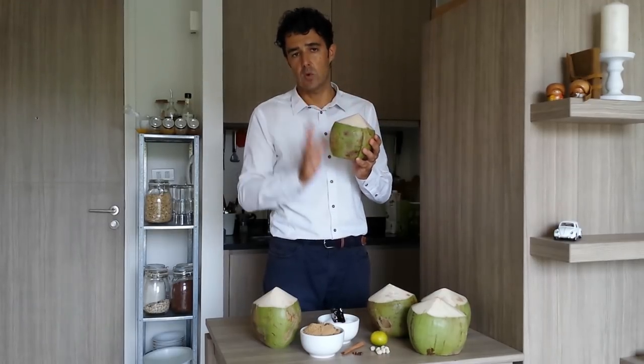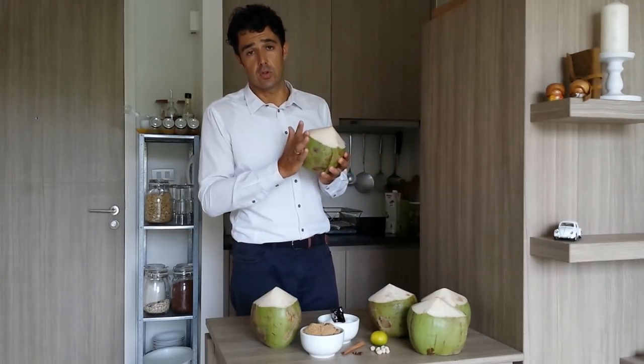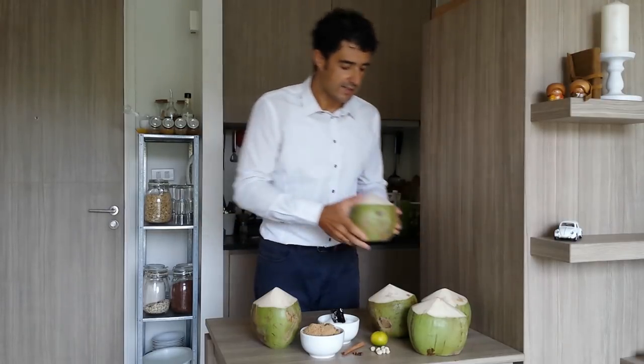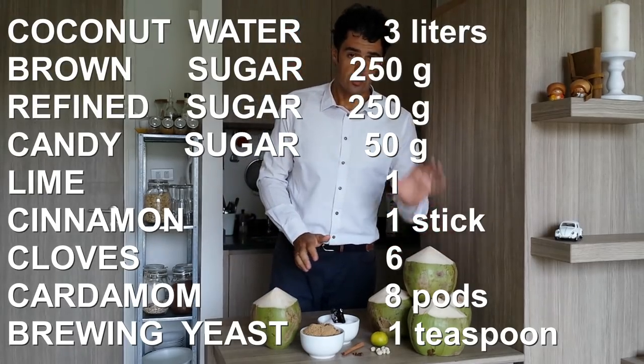This one is clean, it is another quality, but you can try to use every kind of coconut that you find. We don't use the milk, but we use the water inside the coconut. So for this recipe, we need 3 liters of coconut water.